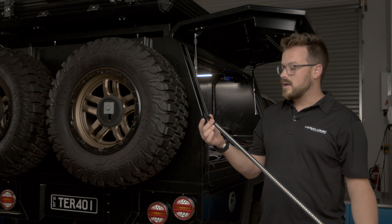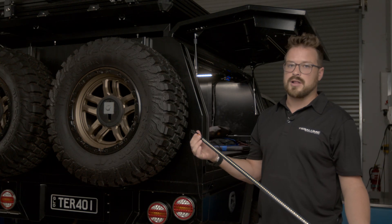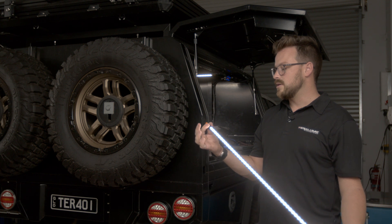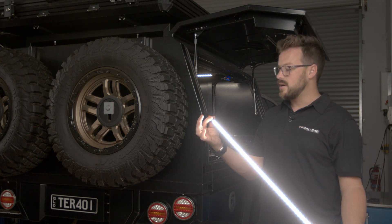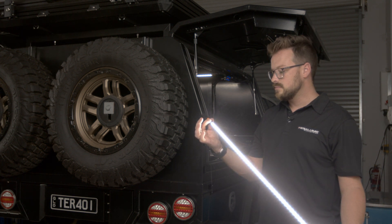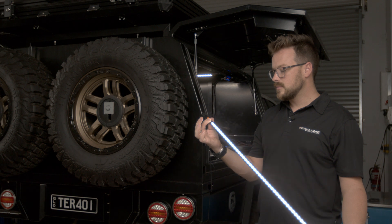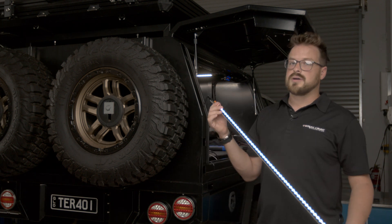If you want to use the white color, the black button just powers the white, and the amber button for the amber color as well. To adjust the brightness, just hold the power button in and it will come back down and go back up — as you can see there. Very handy.